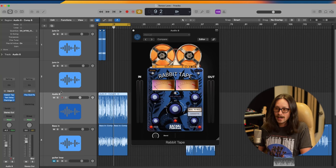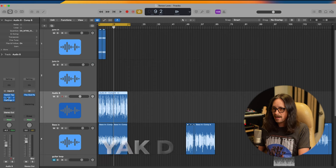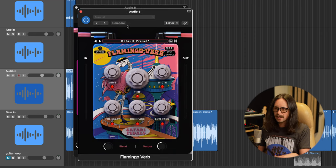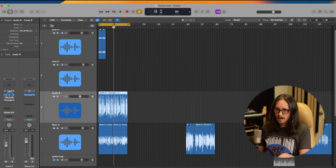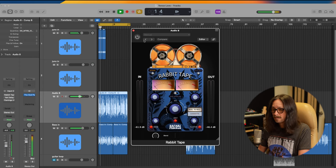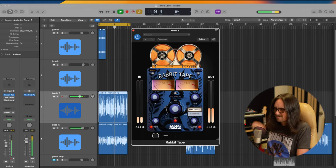It sounds really retro, funky, and Motowny — that's what I'm going for. To show you how I got there on the guitar: I have the Rabbit Tape, then the Yak Delay from the same company Safari, and the Flamingo Verb. I'll bypass those two and just focus on the Rabbit Tape. Here's the DI signal of my Telecaster going directly into the UA Apollo — the guitar is DI'd into the Apollo and going through the Neve 88RS plugin with a little compression.